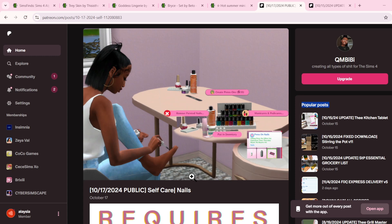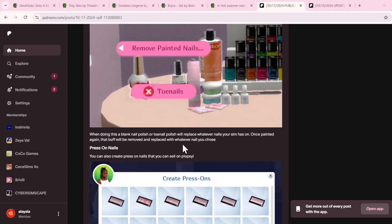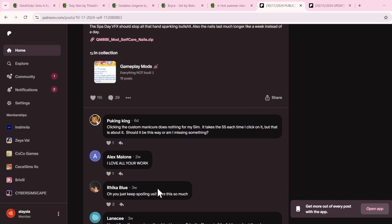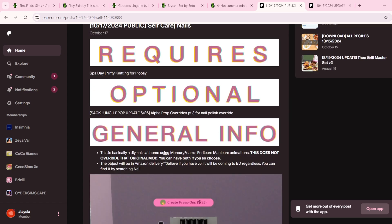I can't wait to get into this mod. So I'm going to jump right into it — basically you can do manicures and pedicures at home. All you have to do is download the mod, put it in your mods folder, and that's it. I'll be right back when we are in the game.